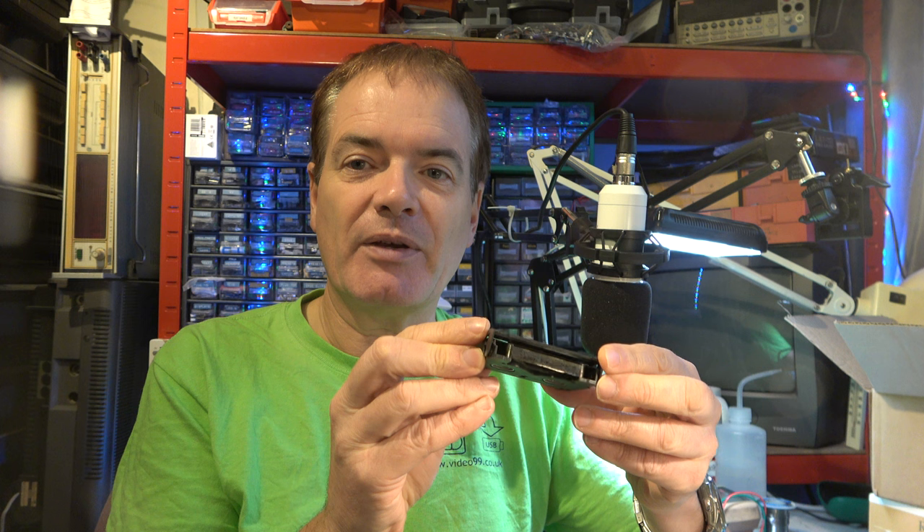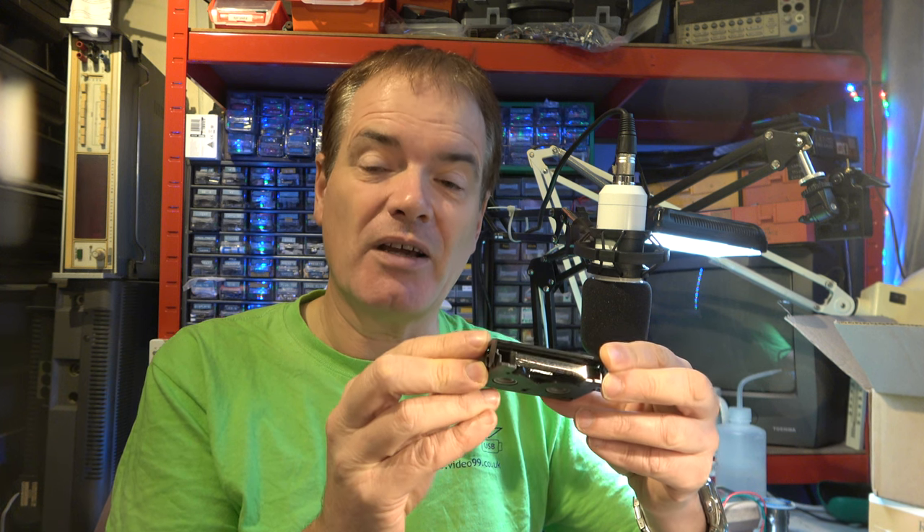So I got these tapes in recently — they came via another transfer business that couldn't handle them. These are mouldy and they've got mould across the surface, so it's not gluing the tapes together, surprisingly. It's mould across the surface and you may be able to see it there. This is the worst tape and is probably unrecoverable, but some of the other tapes are not quite so bad, and in a moment I'll show you them under the microscope. Sometimes they can improve just by playing through a machine — you play them several times, clean the heads, and it'll play — but some of these are really quite stubborn.